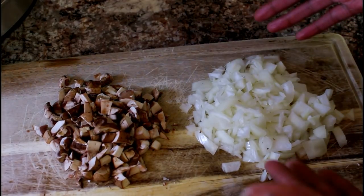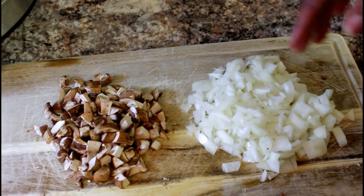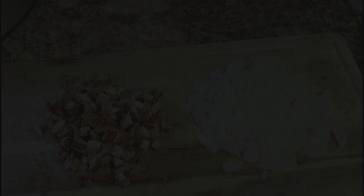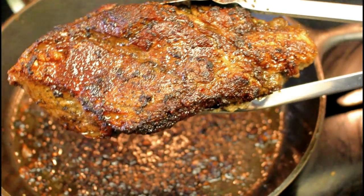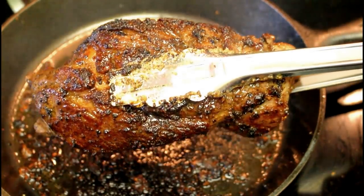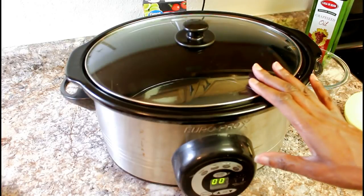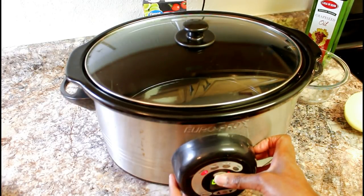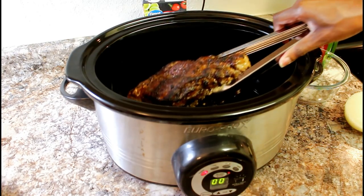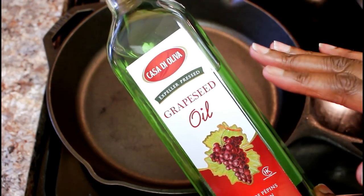Here's what the diced onions and diced mushrooms look like. Next I'm going to add the pot roast to the crock pot, then add the onions and mushrooms to the skillet. Here's what the pot roast looks like — I went ahead and browned all sides. Make sure you flip it and brown all the way around. Then turn on your crock pot, remove the lid, and place your pot roast inside. Take a fresh clean skillet and add some more grapeseed oil.